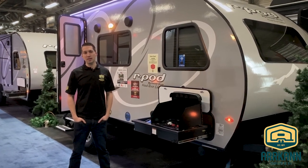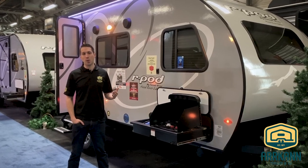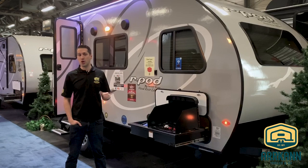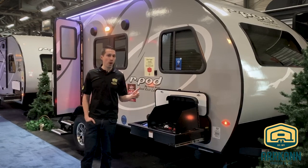Hi everybody, I'm Mike from R-Cant Trailer. Today I'm going to show you the 2020 R-Pod 180 floor plan. It's a rear bath plan that they came out with a couple years ago, but it's got some nice new upgrades for R-Pod this year.